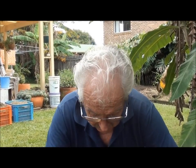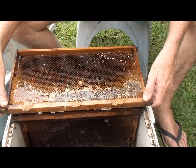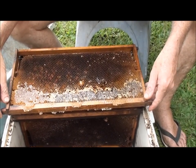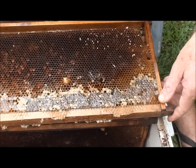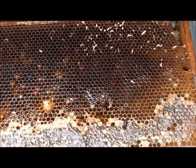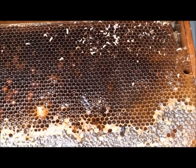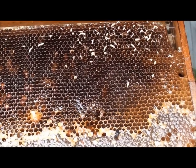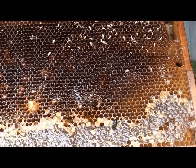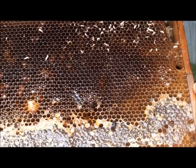This video is called Small Hive Beetle Damage. I've got my strategy for small hive beetle and I let my guard down, so I've got damage on this hive and it's entirely my fault. I did notice this hive was a bit weak and I didn't do anything about it. We had a fair bit of rain and I didn't bother going down to the bees.